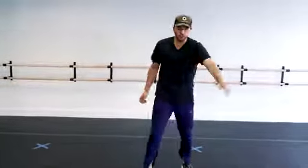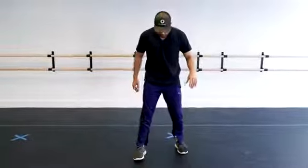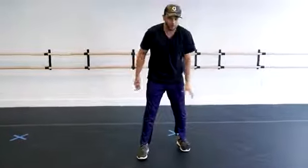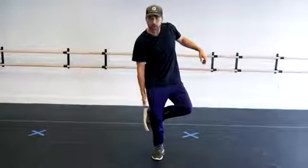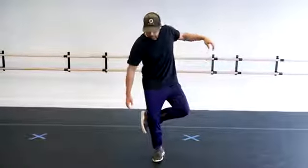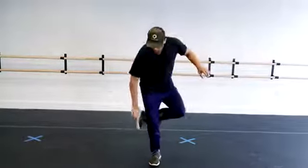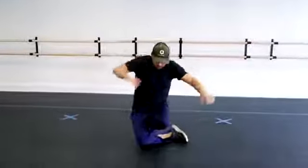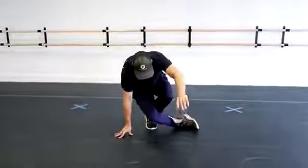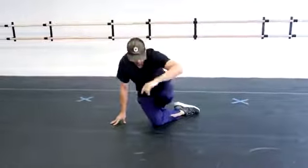Number one: a knee drop. This is a way to get to the floor. What you're going to do is take one foot — I'm going to do my left foot — it's going to come behind you and hook right underneath behind your knee. You're going to bend your knee and fall quote-unquote onto your toe. I'm landing on my toe first, and that's cushioning my fall. I'm not smacking the side of my knee into the ground — that hurts, I've done it before, don't do that.